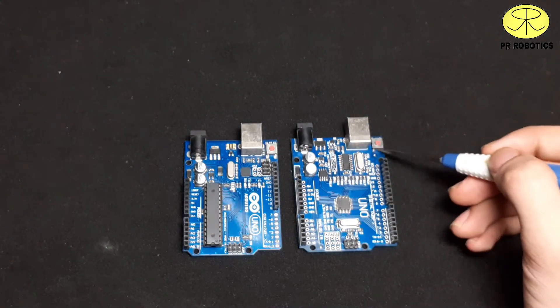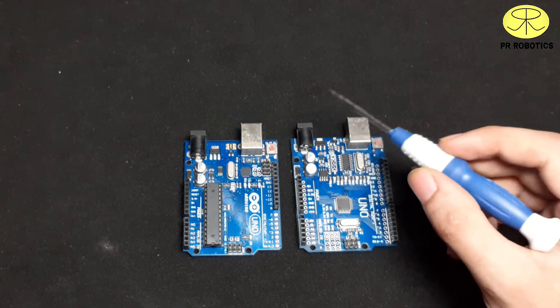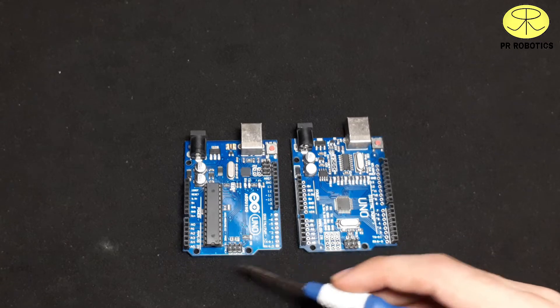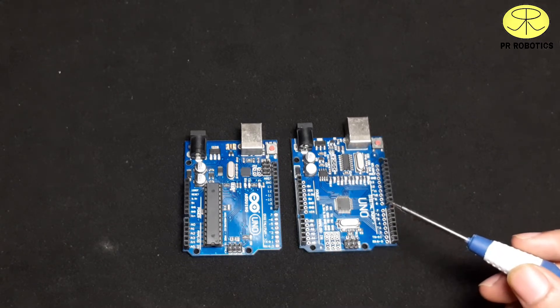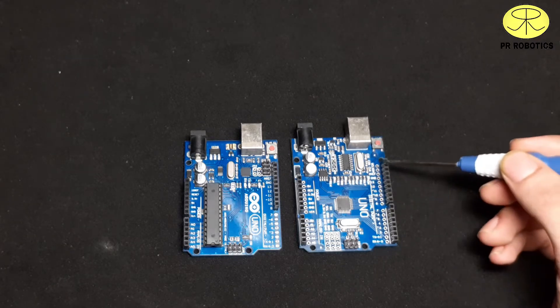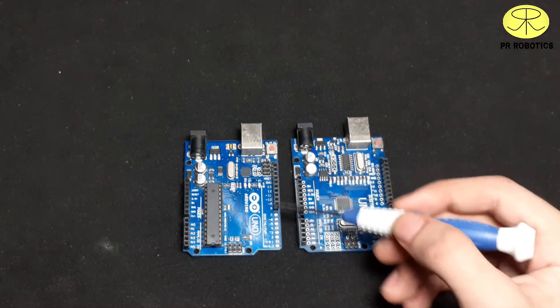We also have a reset switch on both boards, an ICSP connector on both boards to reprogram or update the bootloader, and female header pins on both boards on both sides.